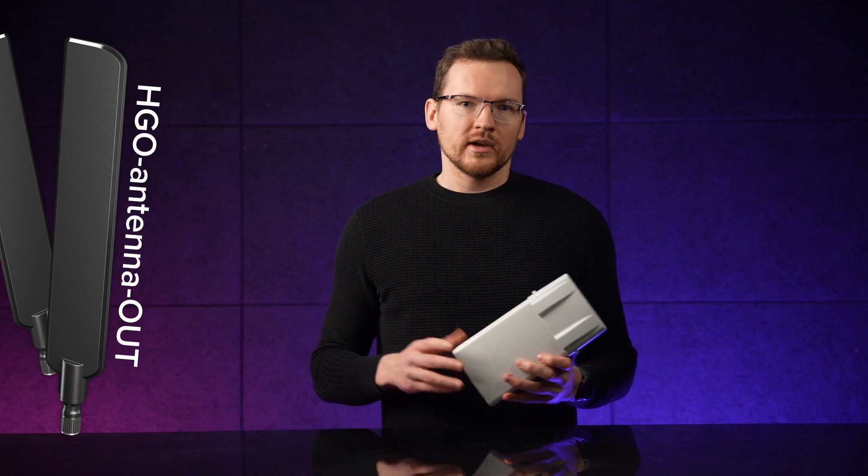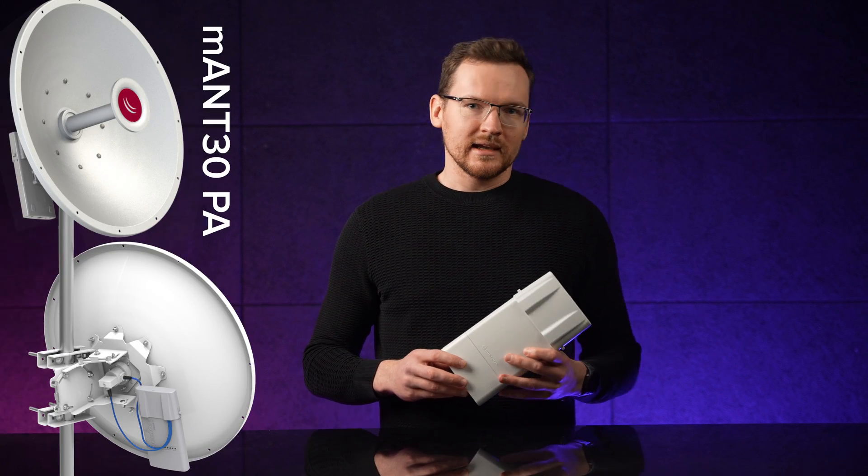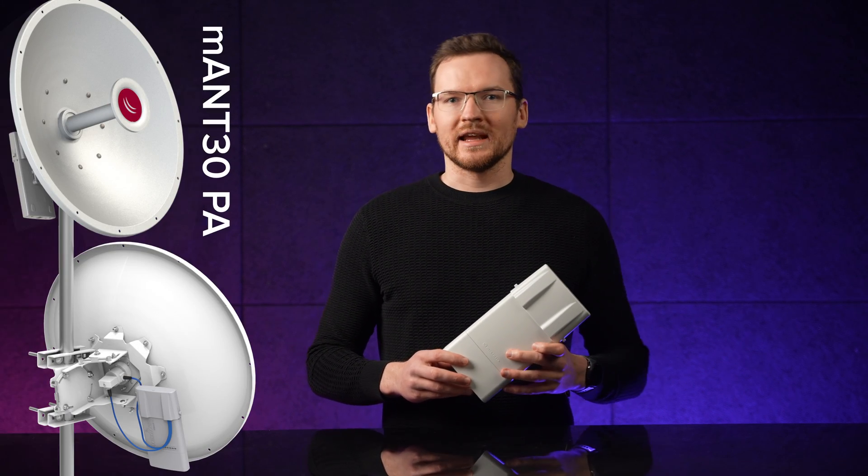Either way, you can grab our HDL antenna and get yourself an excellent omnidirectional AP, or try the MANT 30PA antenna to create a powerful long-range point-to-point link.